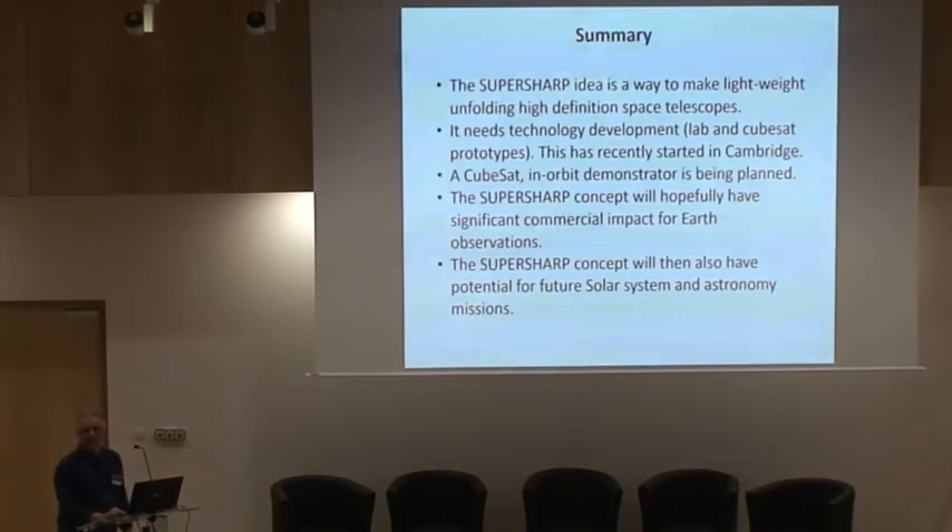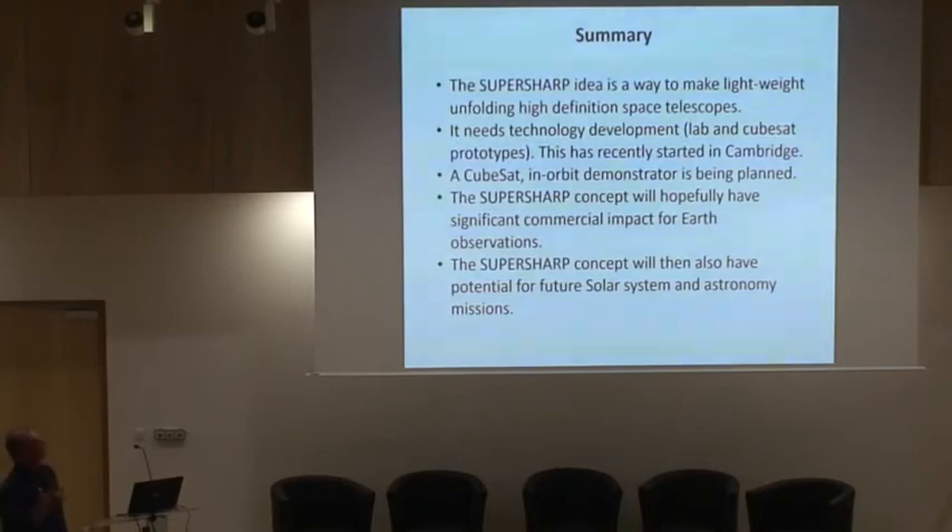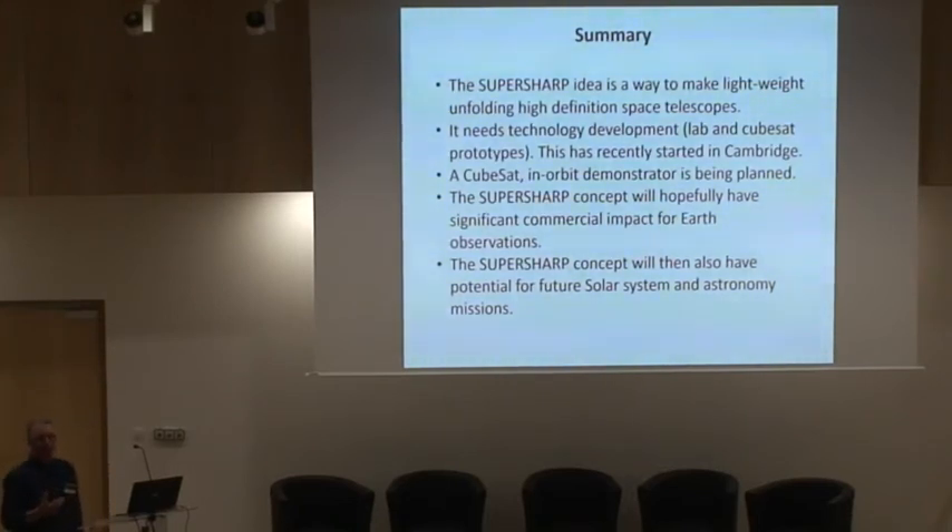In summary: we have this idea for an unfolding, lightweight, high-resolution space telescope, and it needs to be prototyped — in terms of TRL it's not very far along yet, and we'll push further up and continue toward flight demonstration. We've just started that in Cambridge. As part of that process, we're thinking about how to do this as a CubeSat, as the very first demonstration in orbit. Once we've got that working, people will see it has significant impact in the Earth observation market and we'll be able to sell some of these. But then it can go back to doing what I originally wanted — new science. So it enables astronomy.